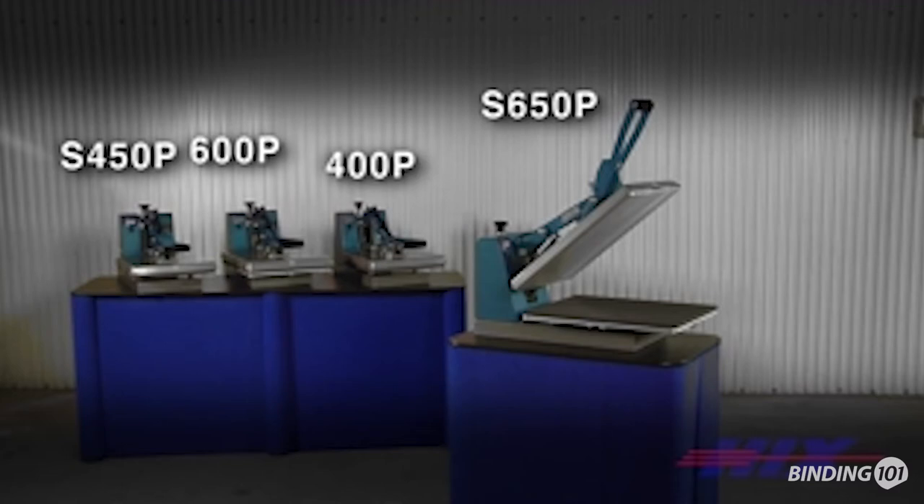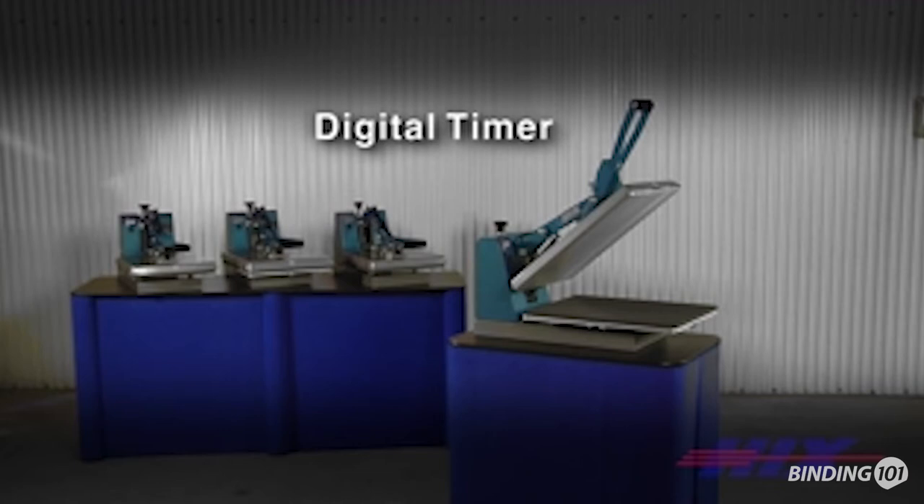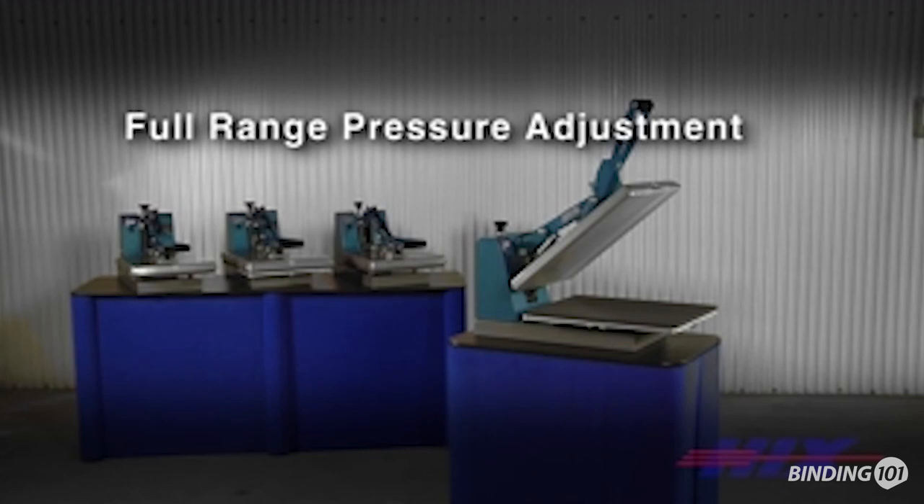These presses have a one-year lifetime on heat element warranty. Features include a digital timer with audio sounding alarm adjustable up to 99 minutes and 59 seconds, calibrated digital temperature control adjustable up to 450 degrees Fahrenheit or 232 degrees Celsius, which displays the current temperature and time. It also has full range pressure control for thick and thin substrates.